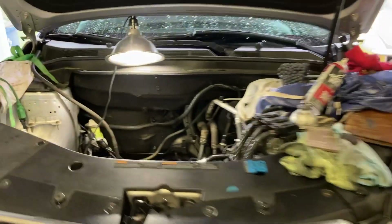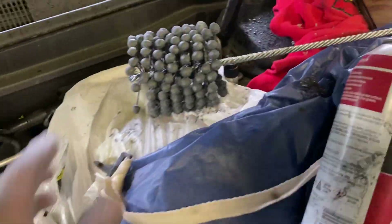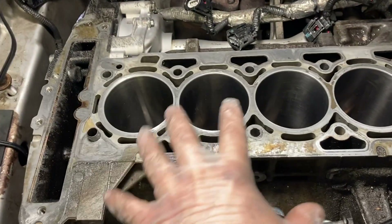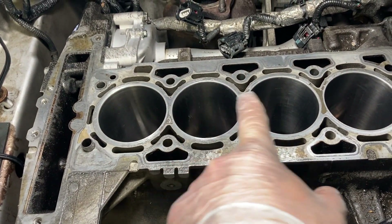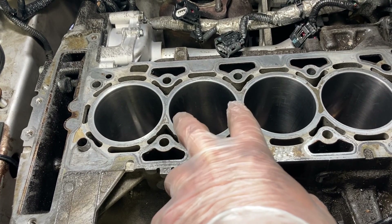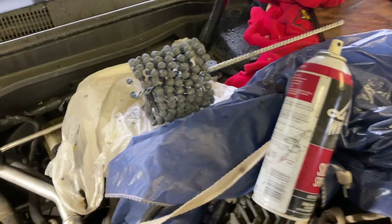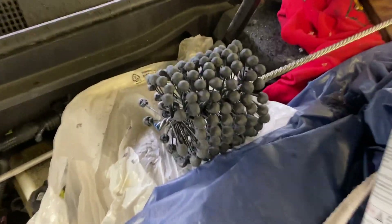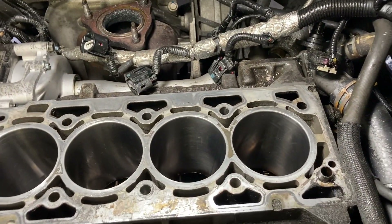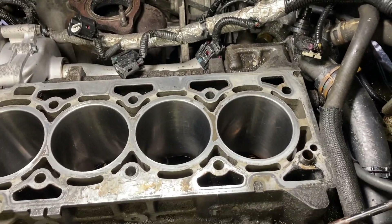We got a lot of rain but I got the car in here, so I went ahead and honed the cylinders. I used a ball hone — this being a 2.4 liter, the bore is right about three and a half inches, so I used a ball hone that's the next size up: three and three-quarter ball hone, 240 grit. I just sprayed a bunch of lubricant in there — oil or liquid wrench.